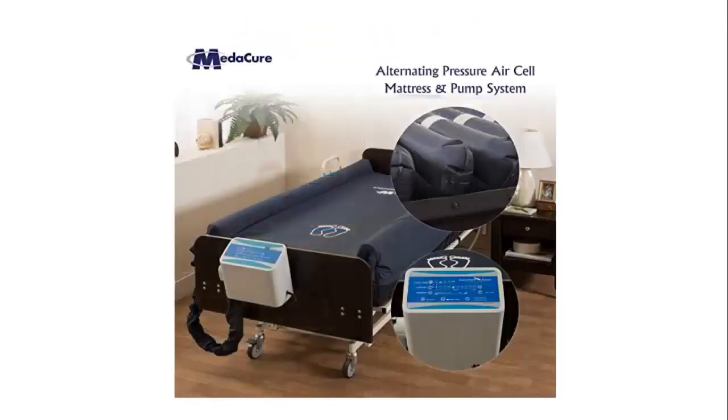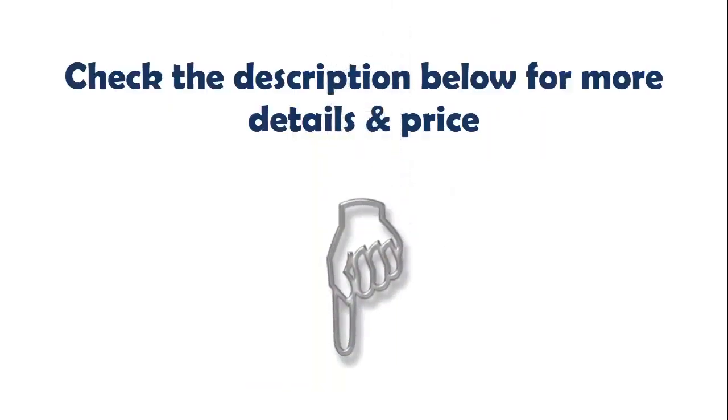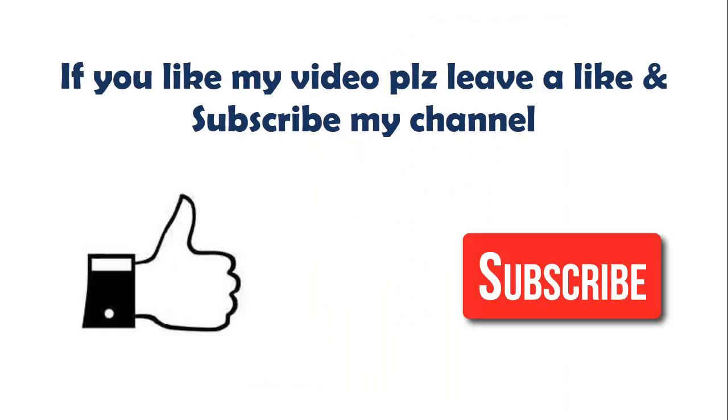Our list at number 5: Comfort Zone Alternating Pressure with low air loss medical replacement mattress and pump. Built-in define air perimeter bolster on both sides of the mattress. Each side independently inflates and deflates for easy patient transfer. Prevents falls and for the ultimate in patient safety. True Bariatric: 48 inches wide and 10 inches high. Mattress has a 10,000 lb weight capacity. Check the description below for more details and price.